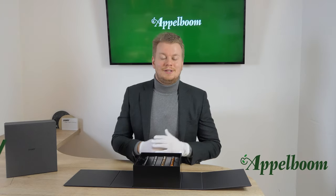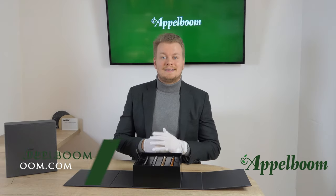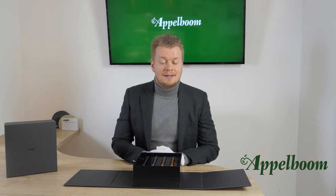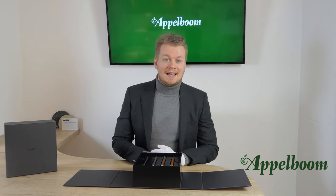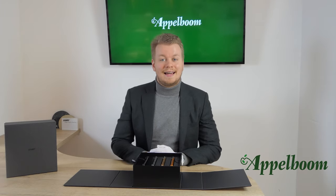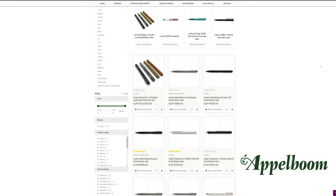Hello, welcome to a new video of Applebaum.com. My name is Joe's Applebaum and I would like to tell you something in this video about the most expensive Lamy ever made — the Dialogue 3 Urushi set. As always, if this video helps you, leave us a like, and if you're interested in these fine writing instruments, visit our store in Lado or order it online at Applebaum.com.